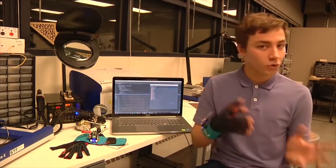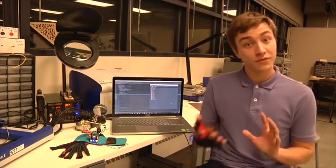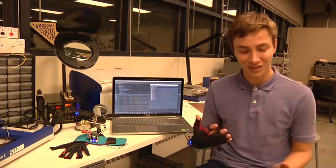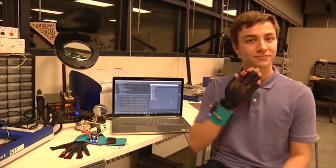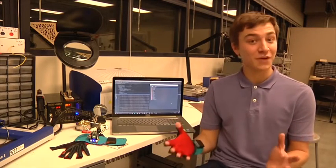Once the computer recognizes and interprets the sign, it then outputs a corresponding word or phrase in text and speech. If you were to say 'Hello, I'm well, thank you,' it would look something like this: Hello. I'm well, thank you. And just like that, we've translated American Sign Language into spoken English instantly.